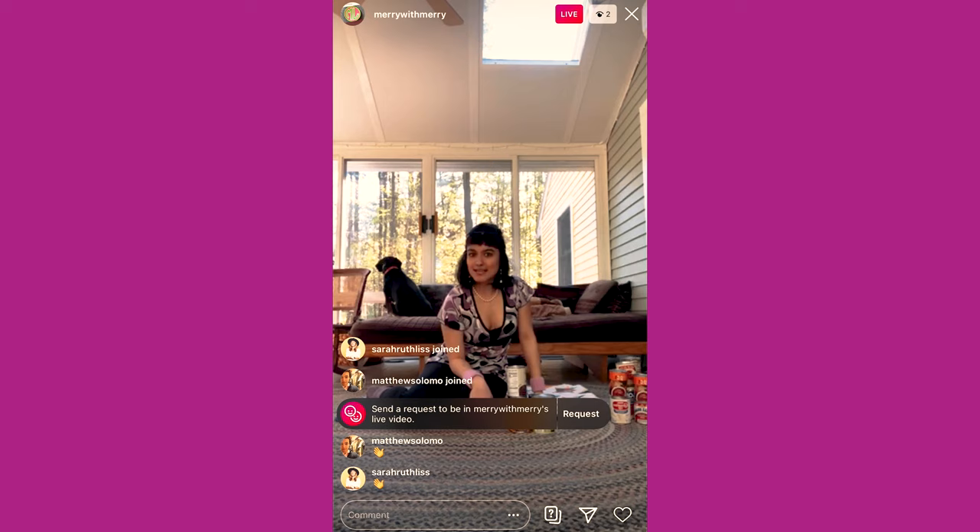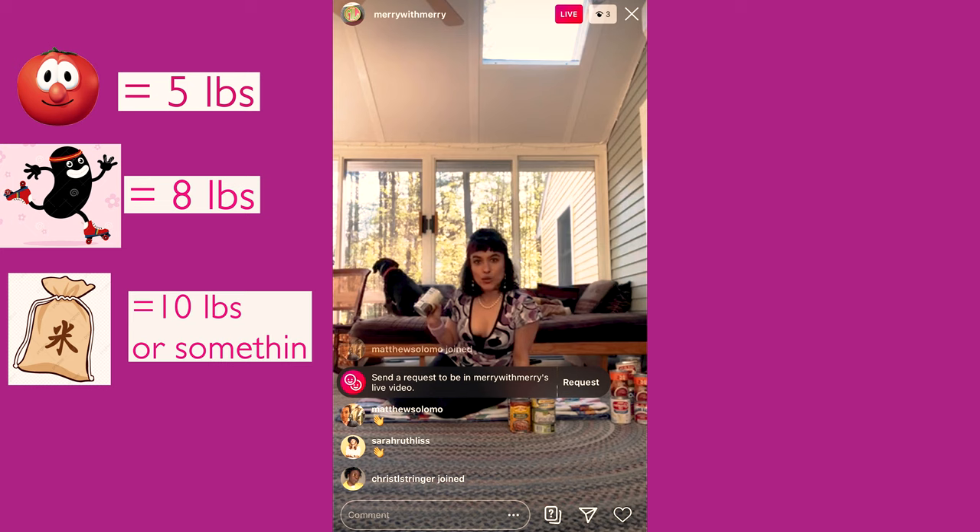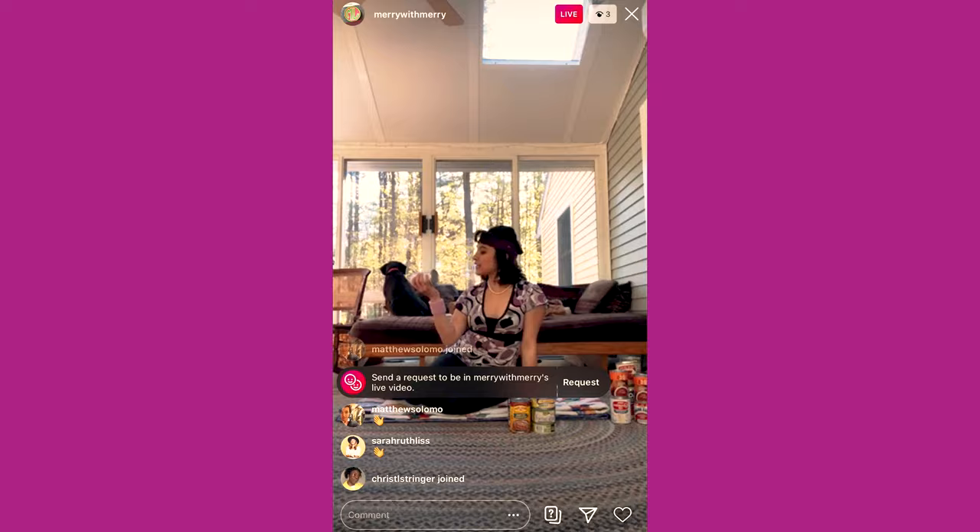A lot of people have been asking me, Mary, I really would love to work out during this time, but I can't make it to a gym in quarantine. To which I say, did you know you have an entire gym set right in your cabinets? That's right! Tomato sauce is gonna be about five pounds or so. You got your black beans — that's gonna be about eight pounds. A bag of rice is maybe like ten pounds or something. I am personally going to stick with the eight pounder. I've been pounded enough today. So it's just an up, down, up, down from the elbow.